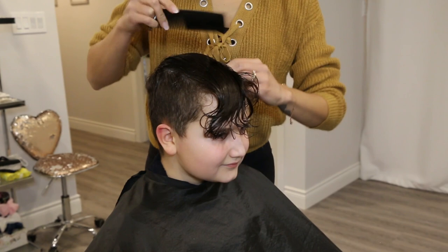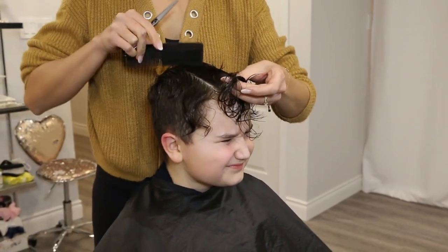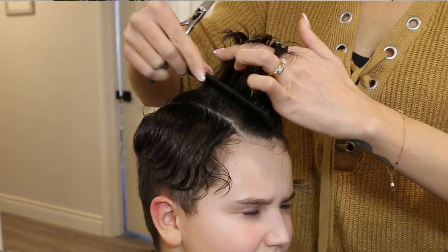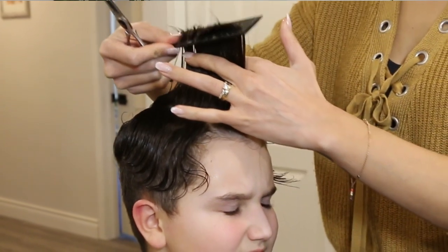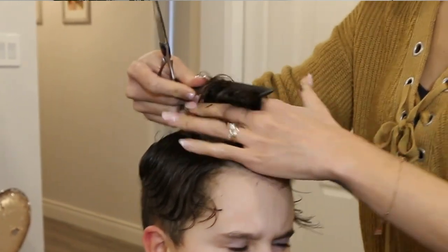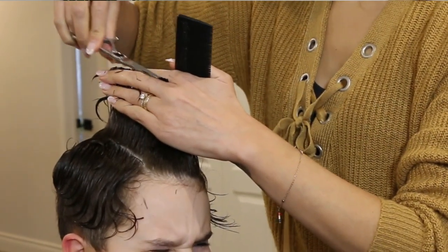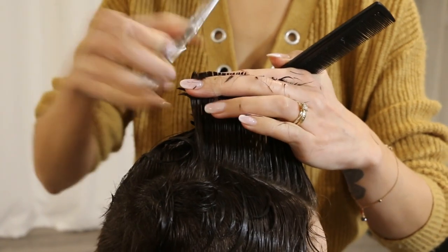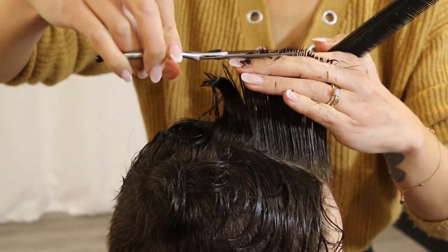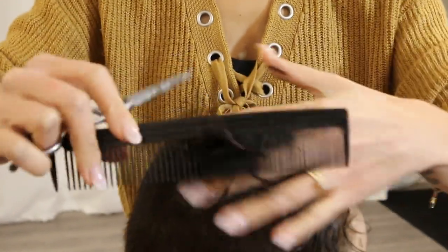Now that the sides are done we can start working on the top. I like to start by creating a guide right in the center of the hair. Using my middle and index finger I grab a manageable section and cut to my desired length, then scoop a bit more hair from the middle section and cut to that original guide. Go longer than you think you should because you can always go shorter but you can't go longer, and this style really is swoopy so you need enough hair for it to bend.